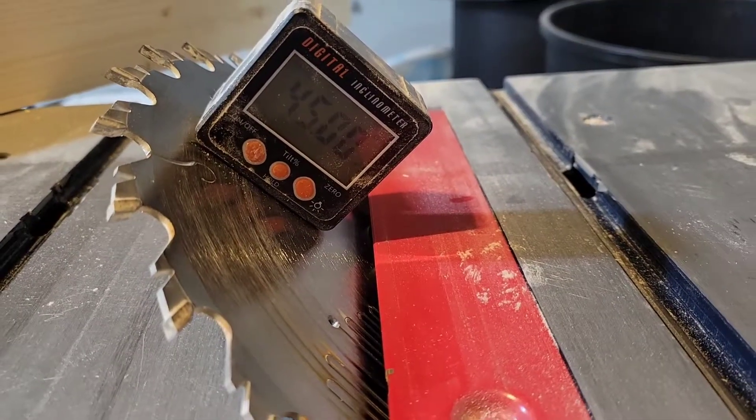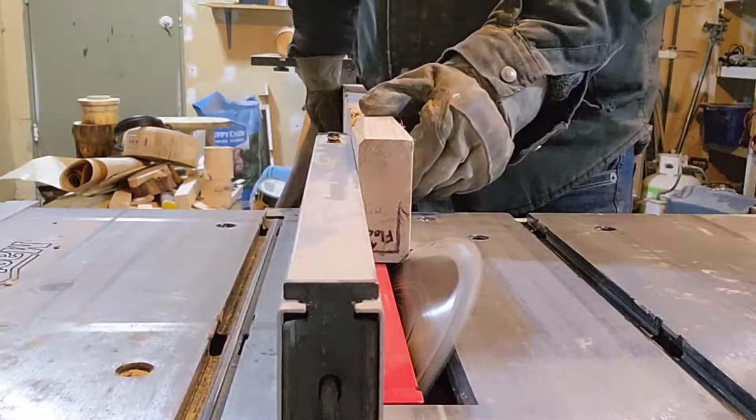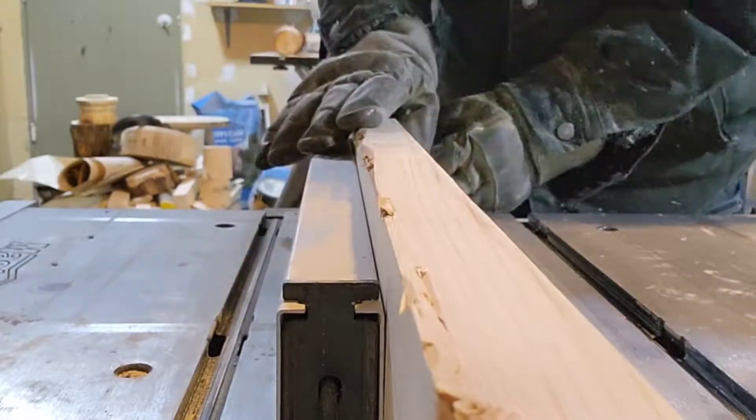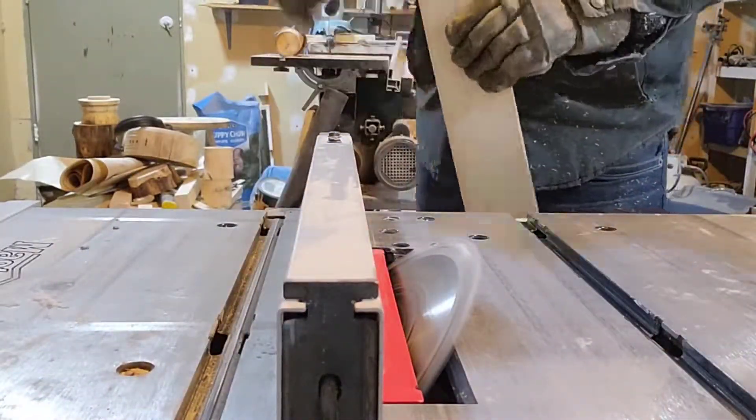After that I set my table saw to 45 degrees roughly and cut a chamfer on both sides of the top of the cap. That way it's a little bit nicer for stepping on and you don't stub your toes.